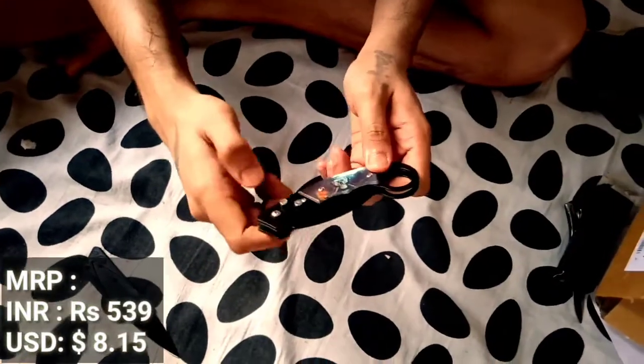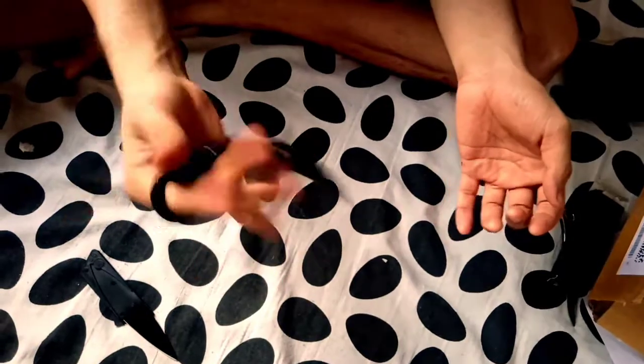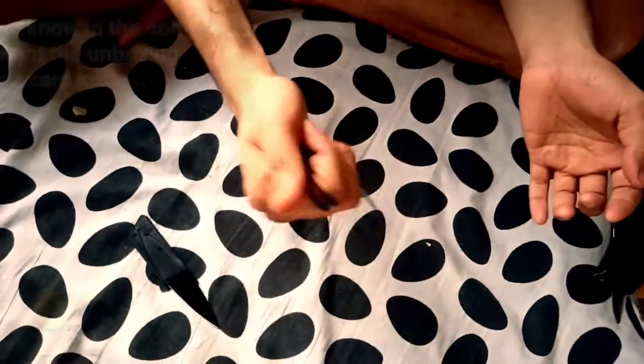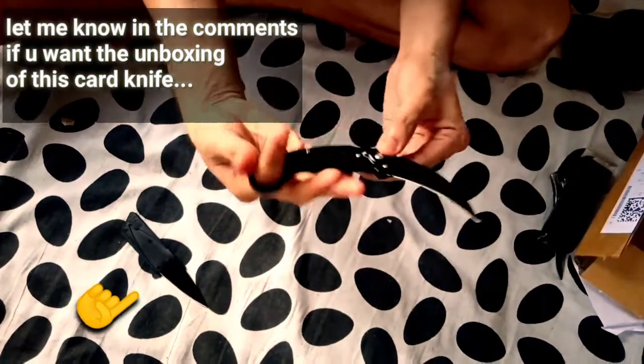It comes with a lock. Sexy, nice and handy. I just need a lot of practice with it because I just got it and I am so happy.